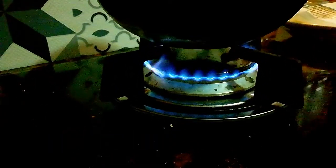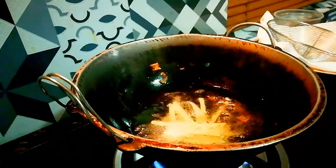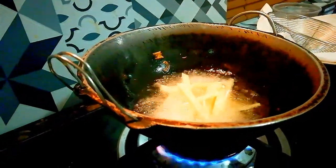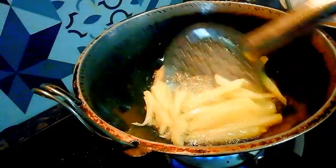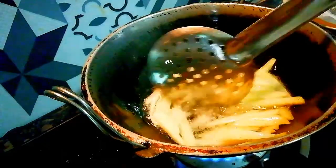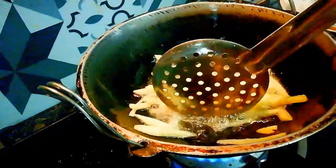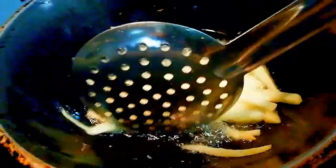The pot is cooked. Then pour into the bowl for the rest of the chicken. Then pour into the bowl.